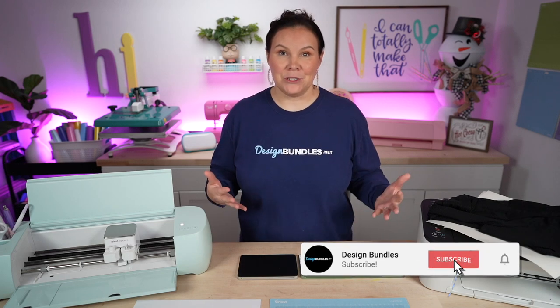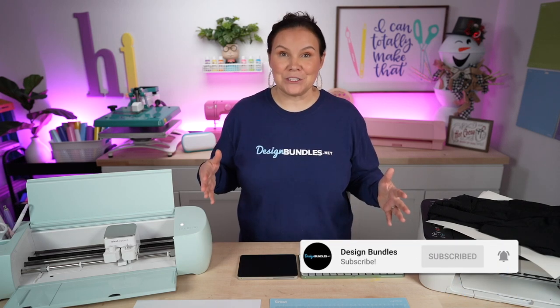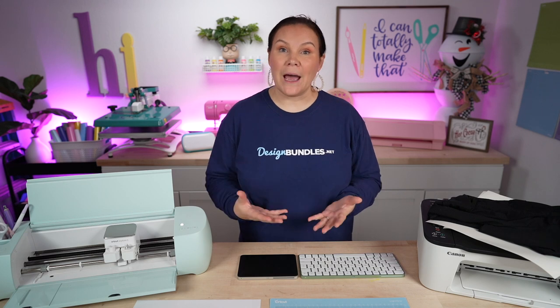Design Bundles Plus membership. I'm going to answer all of the questions that you may have and help you decide if this is something you want to invest in, whether you're using it for personal use, starting a small business, or you already own a small business and want to add some really amazing designs and products to that. So let's go ahead and dive right in.